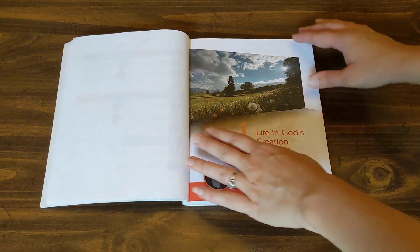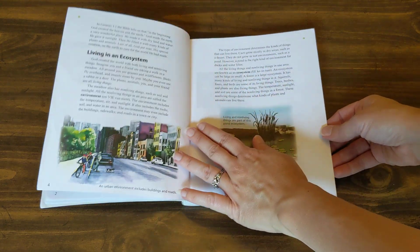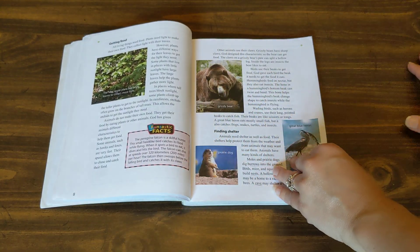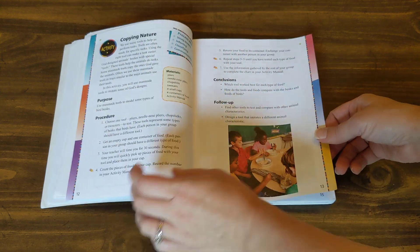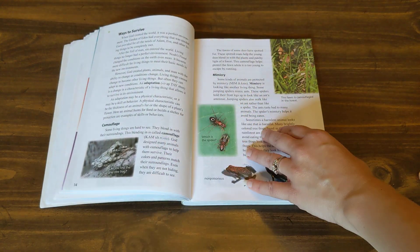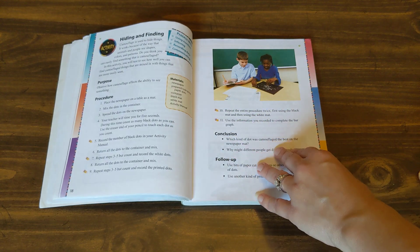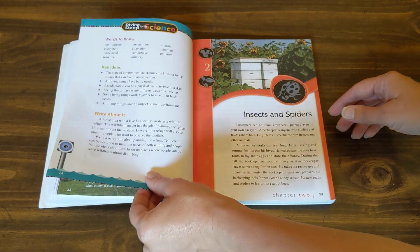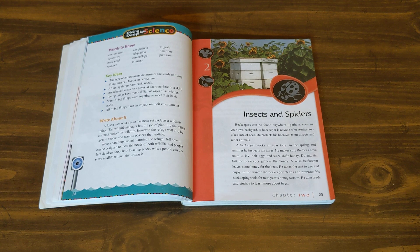The book is full color with a mix of illustrations and real photography. I'll flip through the first chapter and then let you know how I would use this course and why I think you really don't need anything but this book to do science for the year. If I was using this, I would probably do science three days a week, which would take me to the end of the school year. Chapter one would probably take about three weeks depending on how many days a week you do science.